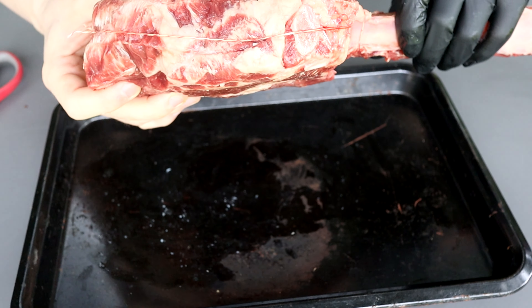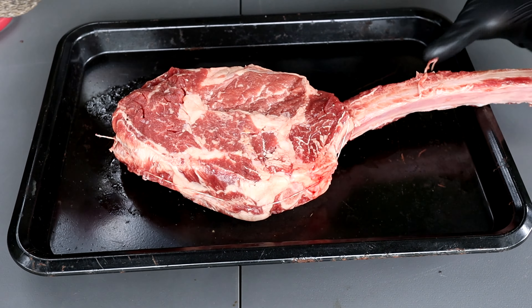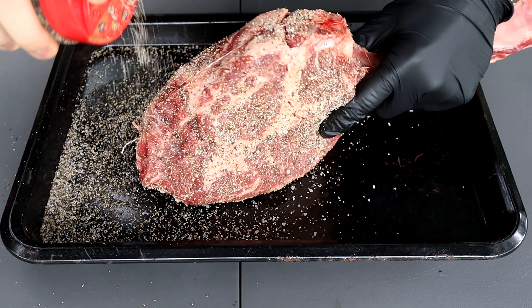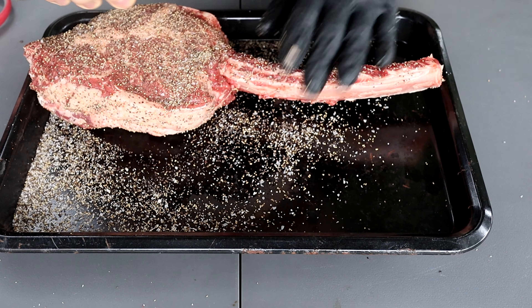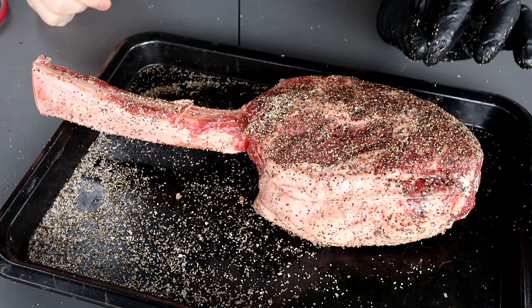As per usual when I'm smoking on this channel, I'm going to use my all-purpose rub — nothing crazy. It's four parts 16-mesh ground black pepper, two parts kosher salt, and two parts Lawry's seasoning salt. Because the tomahawk is a very big steak we can hit it with a generous amount. I'm also rubbing this about two hours before it goes on the pit so the salts really soak into the meat and the inside is equally seasoned. I'm also rubbing the bone because I like how it looks uniform and it makes for some damn good gnawing at the end.